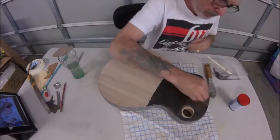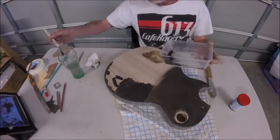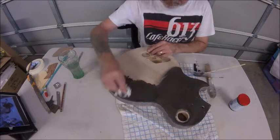Same thing here — across the grain — and then while it's still wet, paper towel, little circles, just try and work it down in. The stuff dries really fast too, ready to sand in about 45 minutes to an hour maybe.